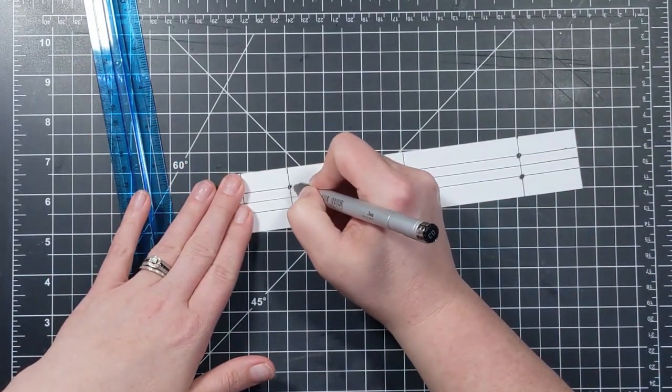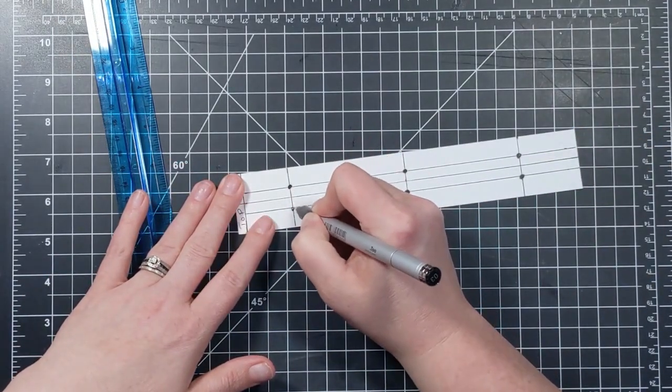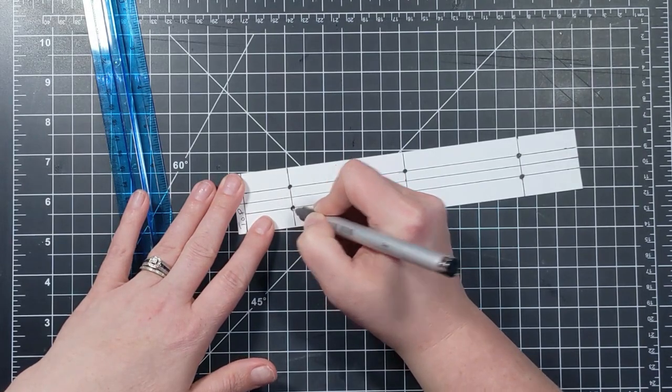Using my ruler, I'm going to line up the three inch mark and then measure three inches to the left and three inches to the right and make a mark. I'll do the same thing on the next line for the second signature — three inches to the left, make a mark, and three inches to the right, make a mark — then connect those two little dots identifying the next holes for our signature. I'm going to highlight these dots nice and bold so I can see them clearly.